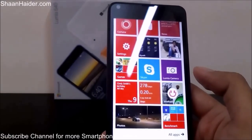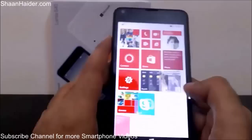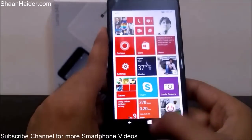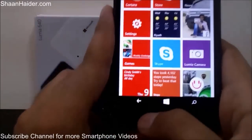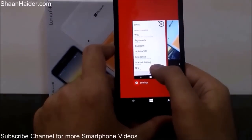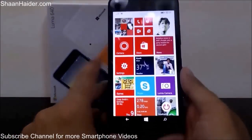The next feature is how to close tasks running in the background. If I open Settings, then go back to the start screen without closing it properly, and then open Lumia Camera and go back again, all these applications are running in the background and consuming battery. To close them, tap and hold the back navigation key and all applications running in the background will appear on the screen. You can see Settings and Camera are still running — to close them, either tap the X button or slide them down. All running background applications are now closed.